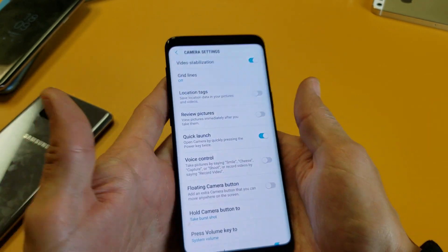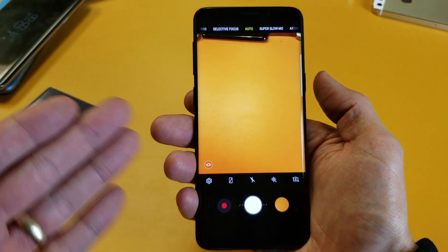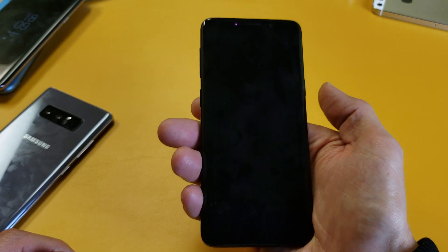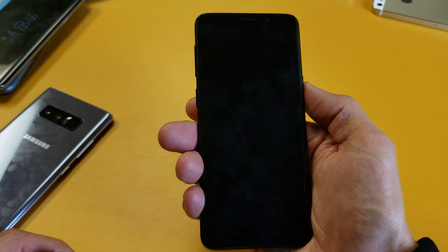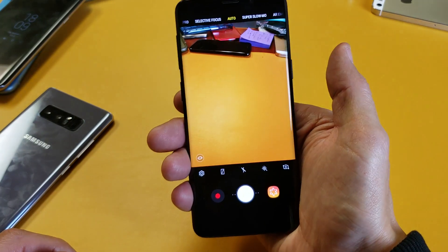So right now quick launch is on. So if I double press the power button, it doesn't matter if I'm actually logged into the phone or even if my phone is locked — I can still just go ahead and double tap and go right into my camera.